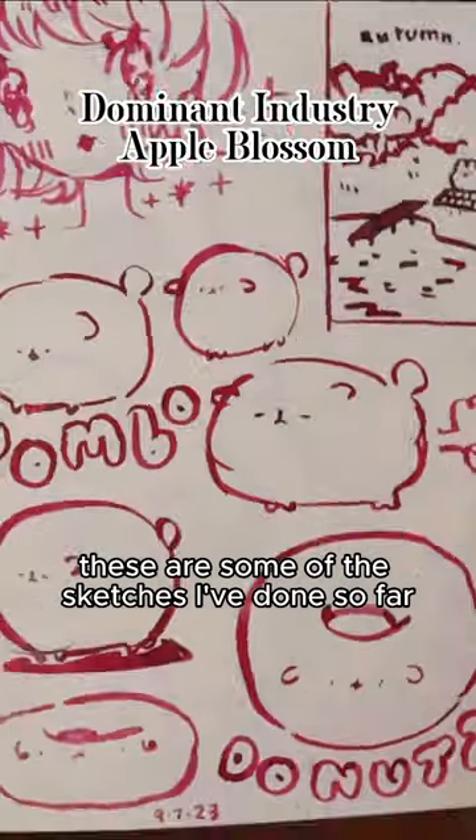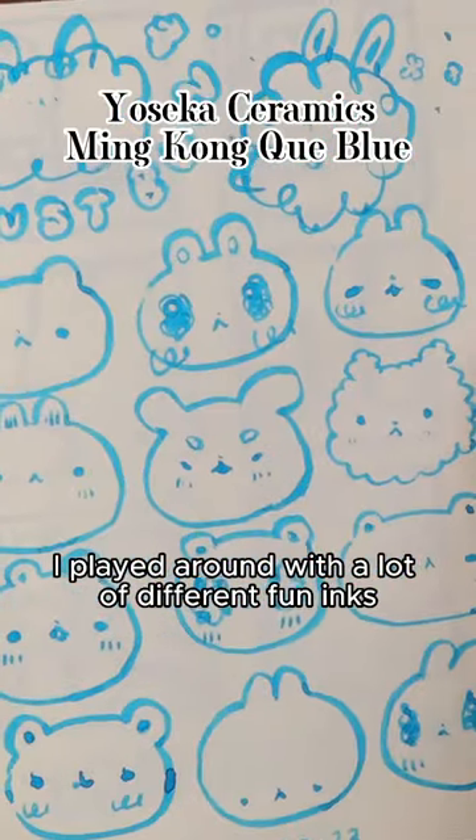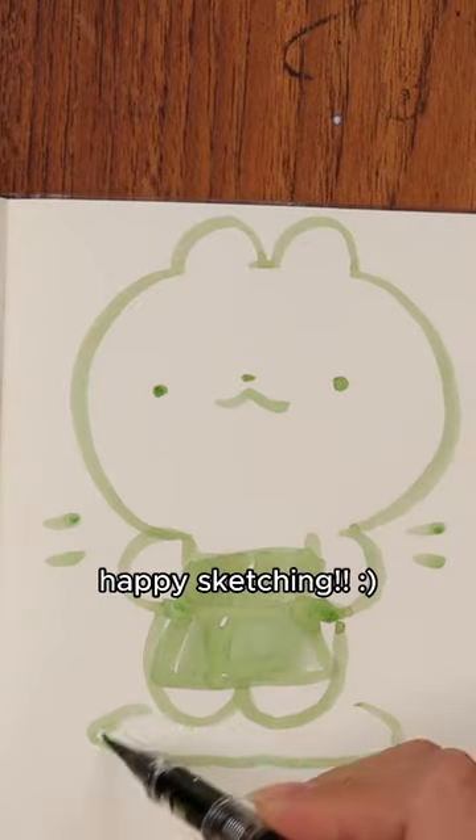These are some of the sketches I've done so far. As you can see, I played around with a lot of different fun inks. And here's a little bunny doodle rocking the Yusaka apron. Happy sketching!